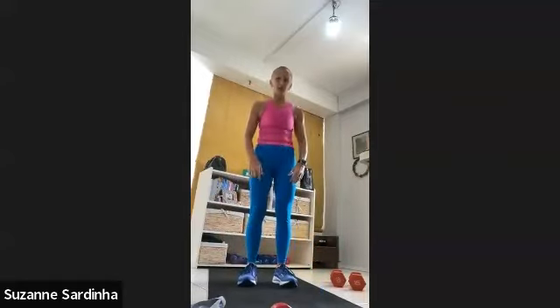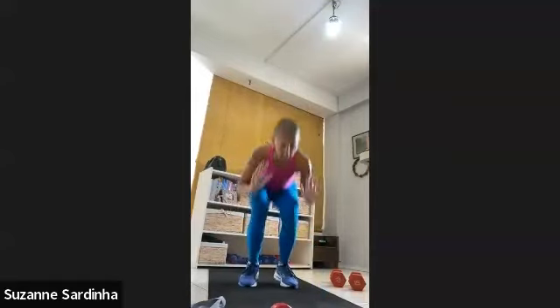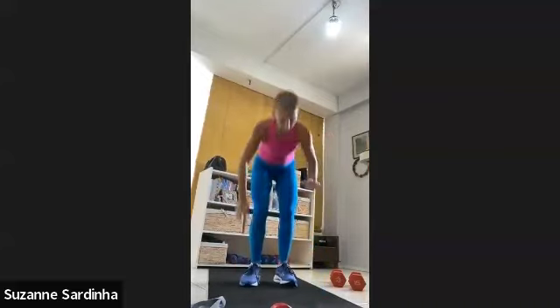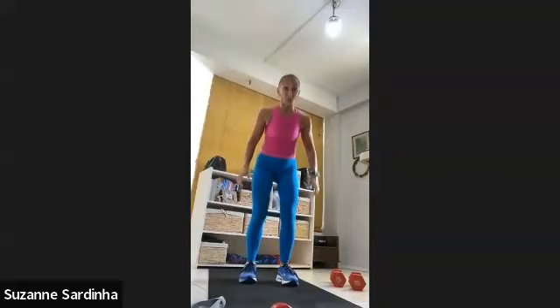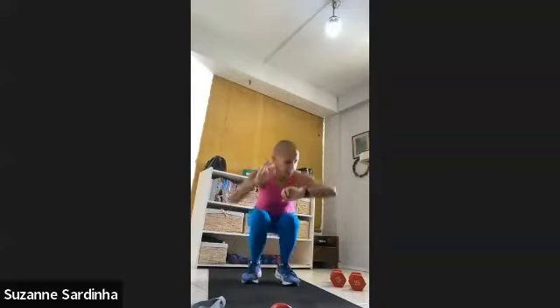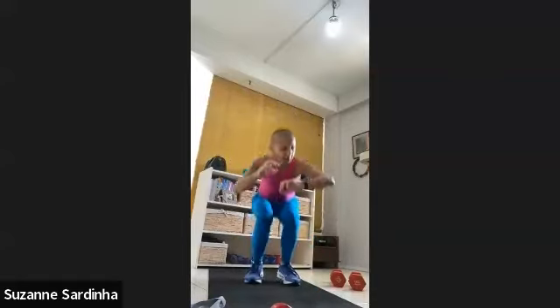Challenge yourself — did you hear how I dropped those knees to the ground? Try not to do that. I know as you get tired, things start to drop down a little faster than you planned — control it. This is your insurance policy. As you get older, you become less able to get up off the ground — if you fall, you're not able to right yourself. This is your insurance policy for that, and it's only going to work if you do it now. You can always start in a year, but it'll be harder — I promise. Five, four, three, two — and rest.